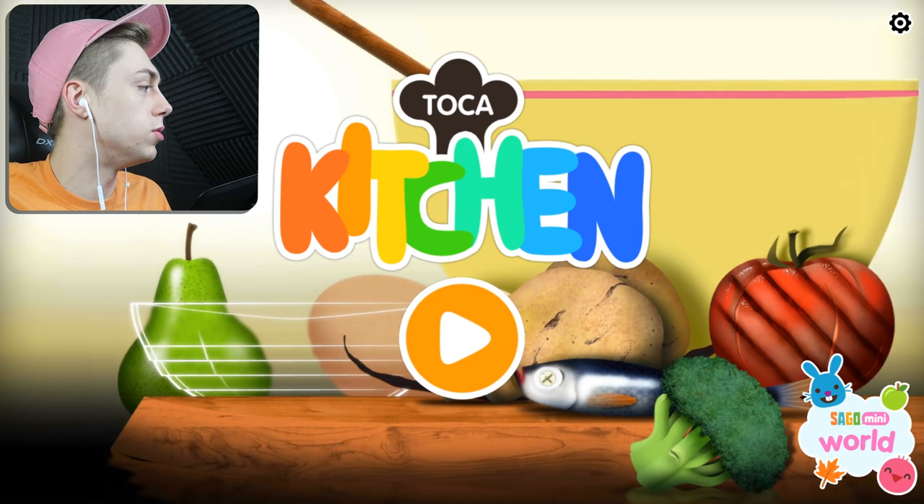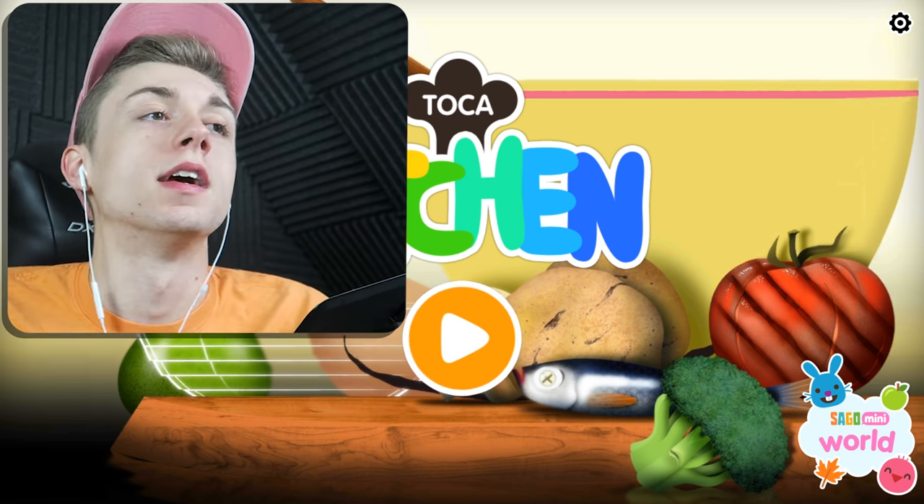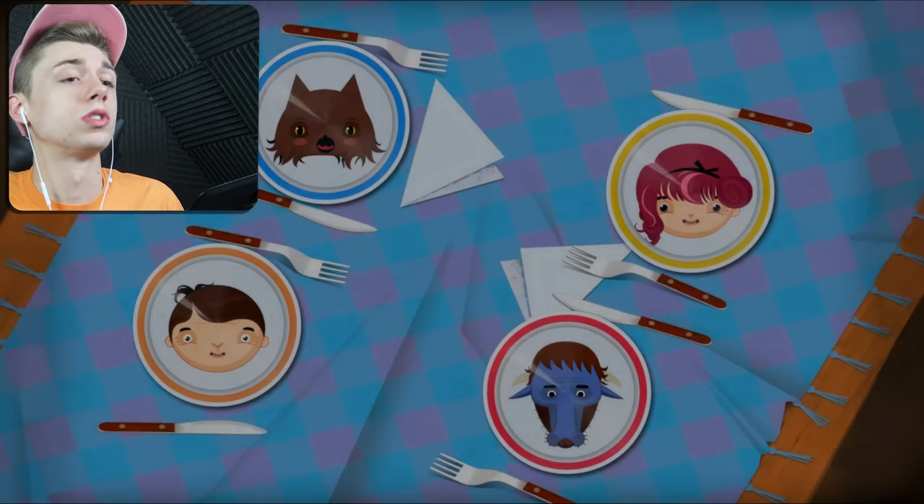Hello everybody, my name is Bendy, welcome back to the channel. This is a little bit too jazzy, can we turn down the jazz a little bit? Turn down that jazz. Today we're gonna be playing Toca Kitchen. I played the second one, Toca Kitchen 2, in a video not too long ago which was pretty fun. So this is the first one and we're just gonna see how it differs and see if we can make some cool stuff.